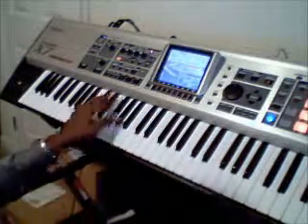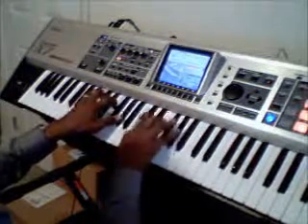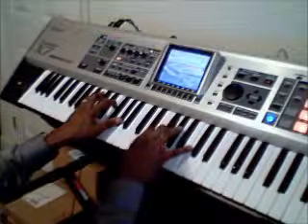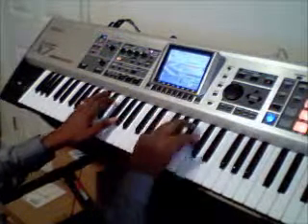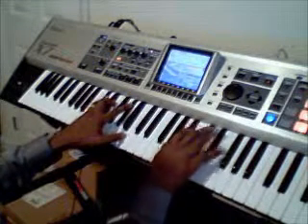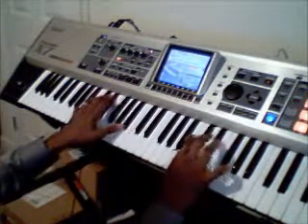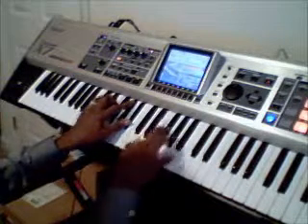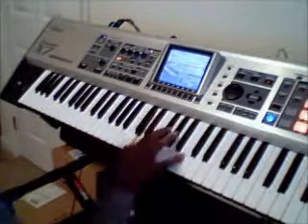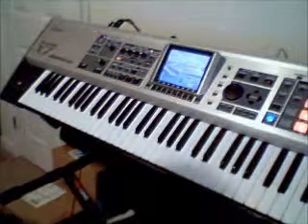And then chording — just really getting used to... As you see, I'm messing up, but... I probably should have done this when I was fresher because I'm messing up more now than I was before. But you get the idea.